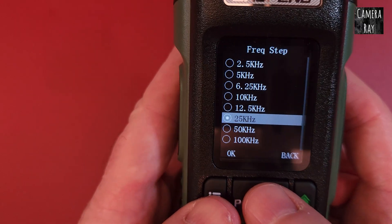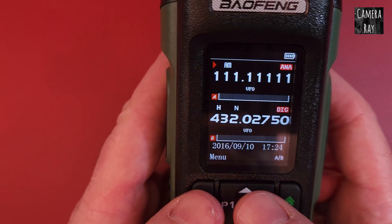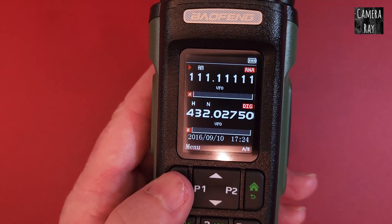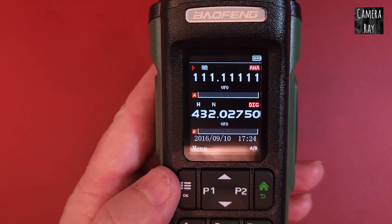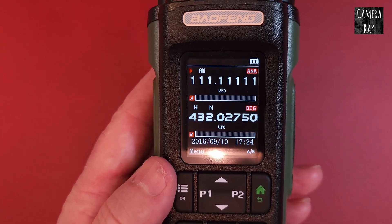In the US, if you set it to 25 kilohertz it'll scan faster, but you may miss some channels if you're in the European setup. So you really want that at a lower rate, somewhere close to 8.33, wherever you can get it set. But for US people, 25 kilohertz is the fastest stepping, so it'll scan through all your airband channels a lot faster.